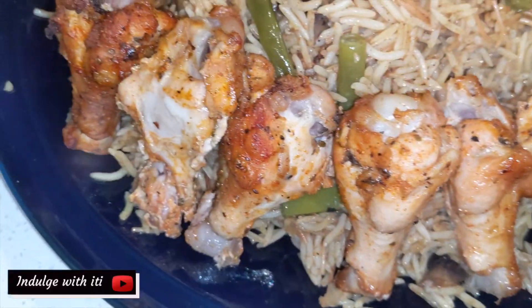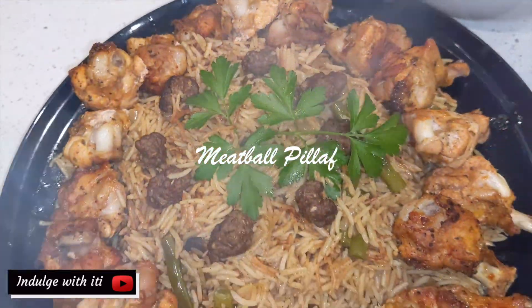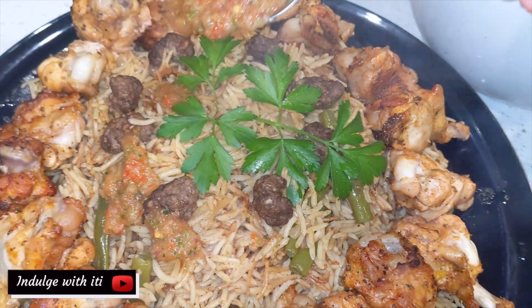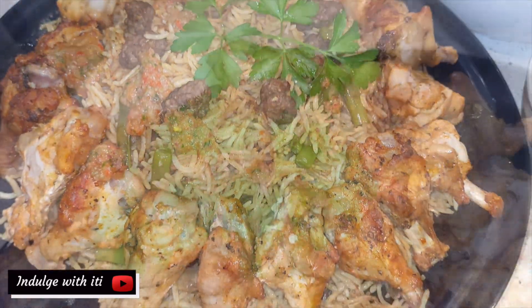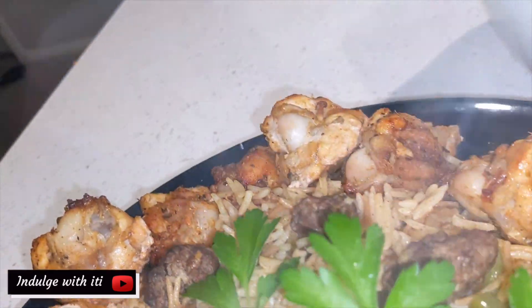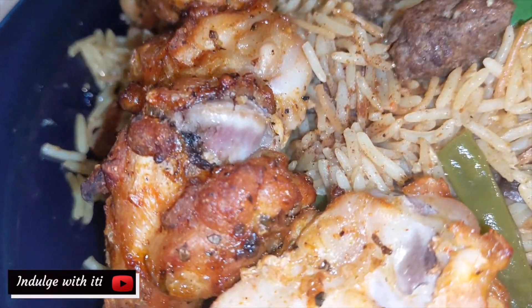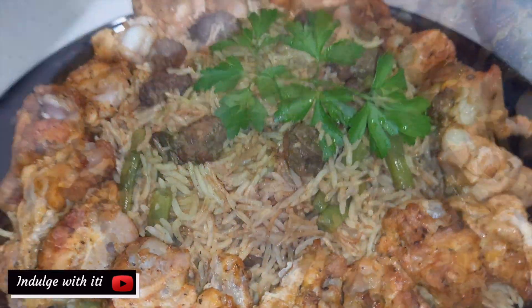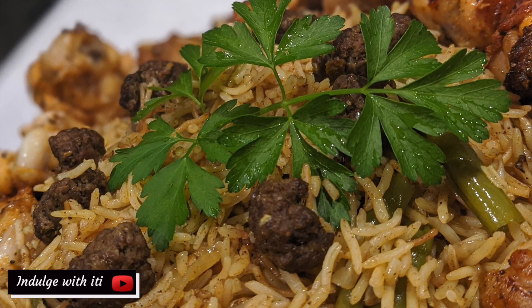Hello and welcome to Indulge with Itti. If it's your first time stopping by, my name is Itti Dal and I post food and lifestyle videos every week for your viewing pleasure. Today's recipe is a fragrant rice dish inspired by Middle Eastern and Southeast Asian flavors. This aromatic meatball pilaf will have your kitchen smelling like a Middle Eastern souk. I hope you enjoy this recipe and bring it into your homes.